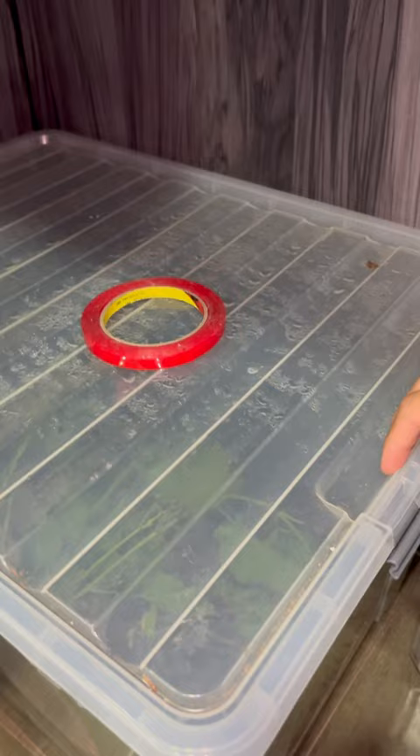Have I showed you guys my collection of isopods? Well, not really a collection because I only have one species — my colony of isopods. So this is what it looks like. Cute? Yes, very, very cute.